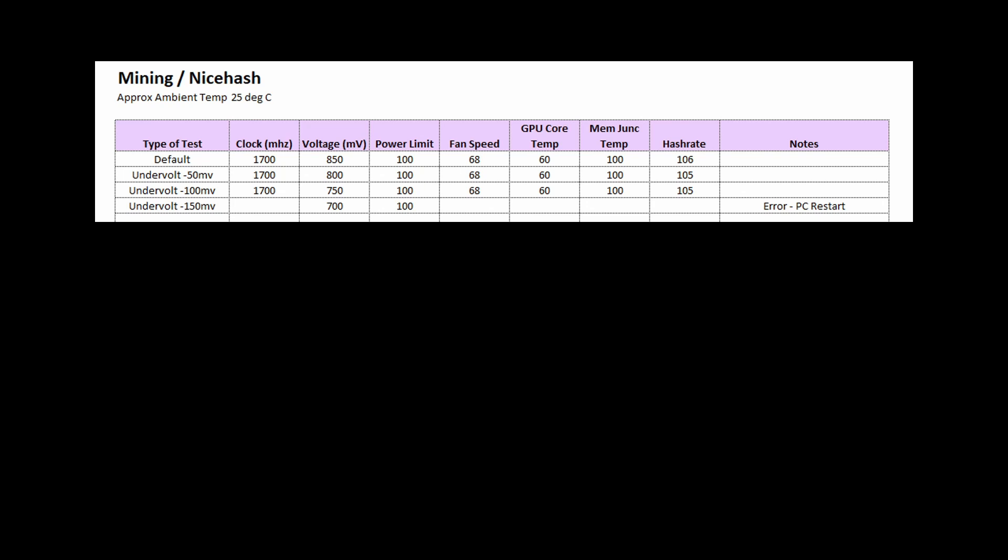The first thing I did was to undervolt the card. As you can see, I stepped down 50 millivolts each time, but each time the memory junction temperature was still going over 100 degrees. The highest I ever got was about 104 degrees, but the testing here shows it got to 100, and then I decided to end the test because I didn't want it to get too hot. After I undervolted it 150 millivolts down to 700 millivolts I got an error, so I stepped back up to 750.